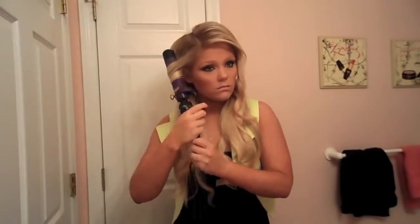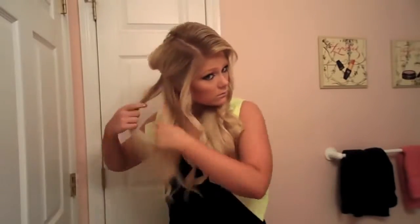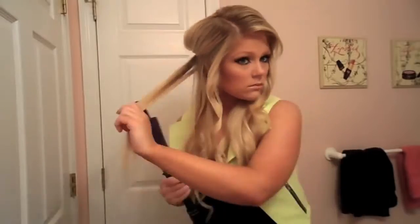As you can tell I don't like to leave the curling iron on my hair for too long. I really only let it sit for a couple seconds before I take it off. That will really help to not fry your hair as much. You should never let it sit for more than like 10 or so seconds.